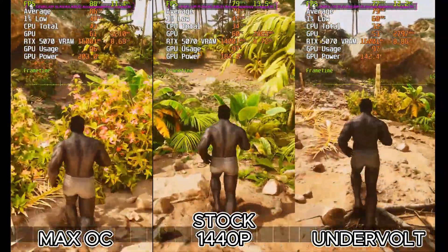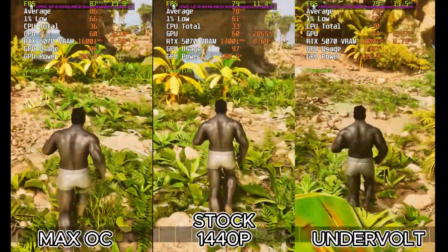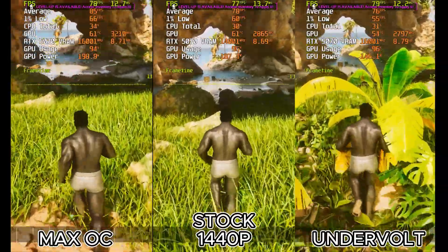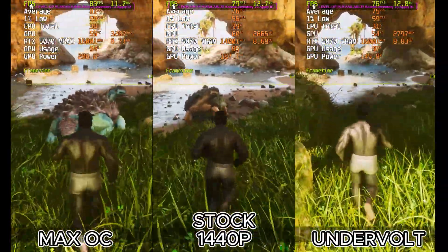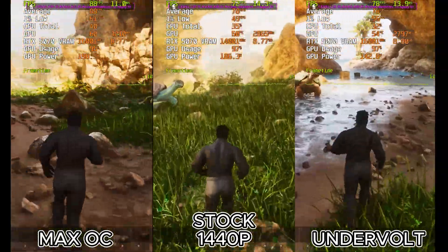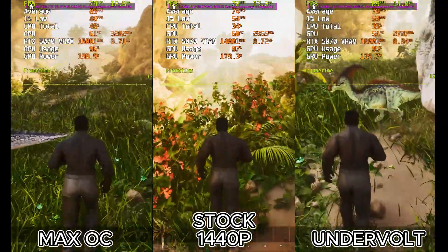But here's where it gets fascinating. The undervolt delivers 83.1 FPS, which is basically identical to stock performance, but it's only using 167 watts. That's almost 50 watts less power for the same experience, and the card is running at a chilly 55 degrees. That is absolutely insane efficiency. Now let's drop down to 1440p.